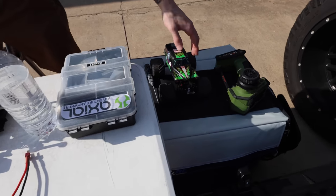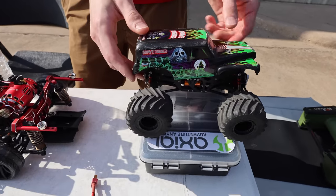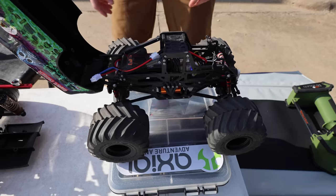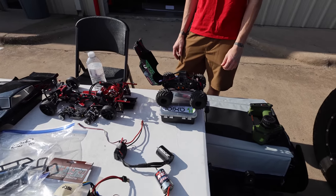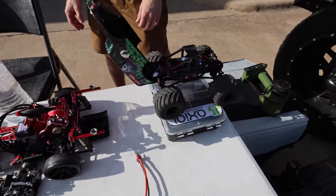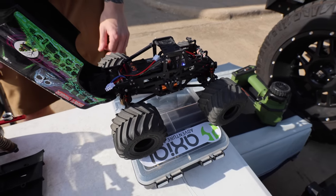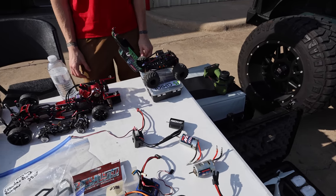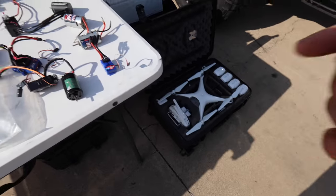Look at the mini — is that an SCX24 converted? Mm-hmm. God, that thing is sick — look at that, wow, really really cool. A friend of mine has one just like that, he did the conversion too. But that one's got an upgraded motor — I bet that one's actually pretty quick. He said with the overdrives it'll be almost 30 mph. That's insane! Super cool.